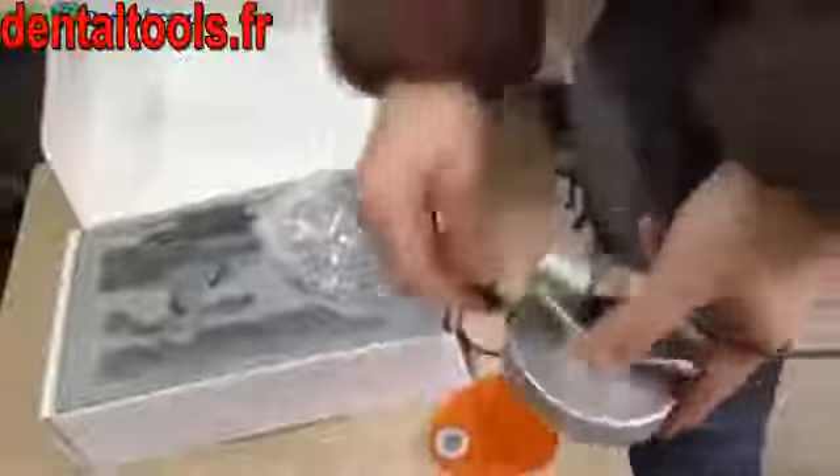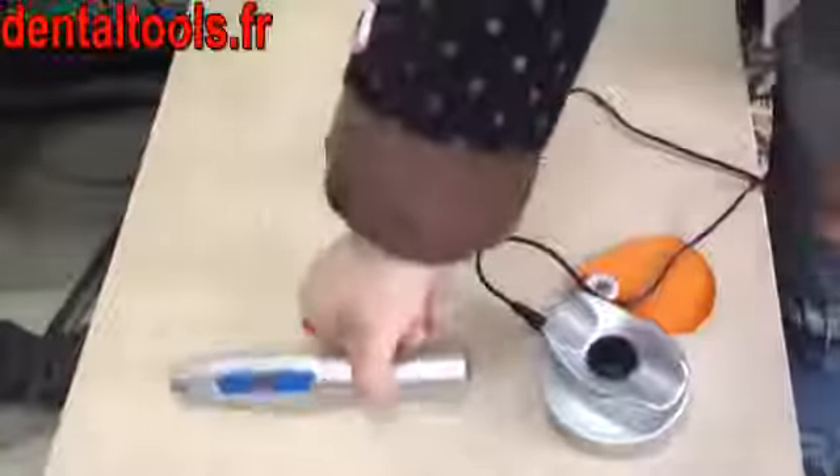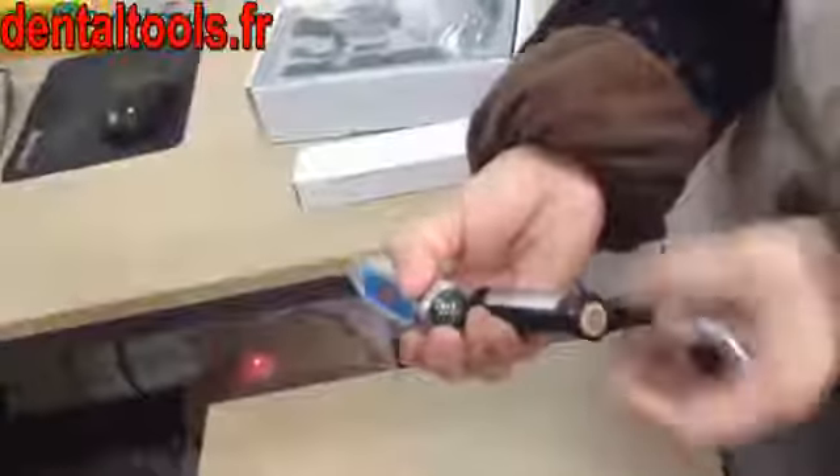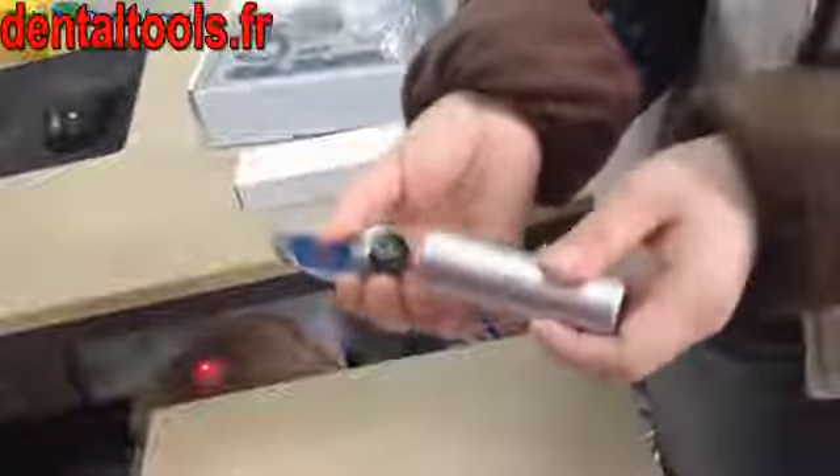Now let's see how to install the curing light. First, put the battery into the main body. For the first time using, please take out the two insulation sheets at the two sides of the battery.